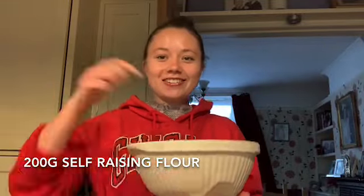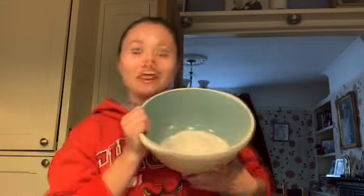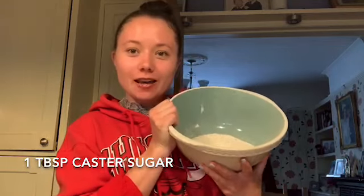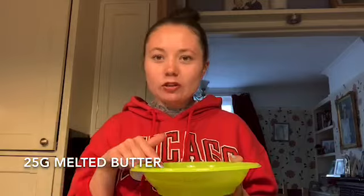For the full recipe check out my blog down below. You will need 200 grams of self-raising flour, one and a half teaspoons of baking powder, and one tablespoon of caster sugar. And then I've got three eggs, 25 grams of melted butter, and 200ml of milk.